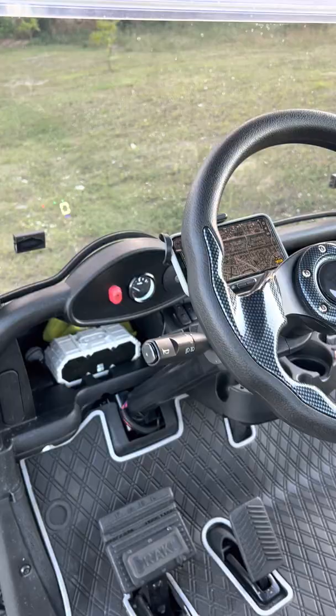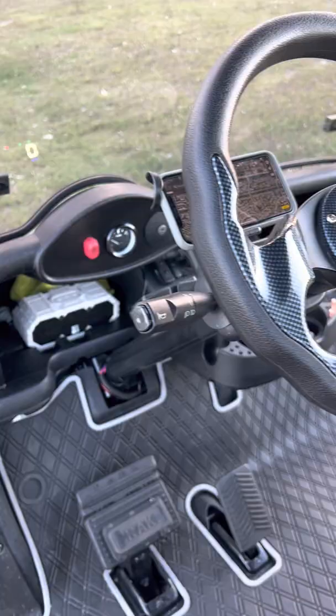Hey everyone, it's Tom here from BuddyVision. Going to give you a demonstration on our Buddy Protect. So right now I'll go ahead and activate the alarm. The alarm is activated.